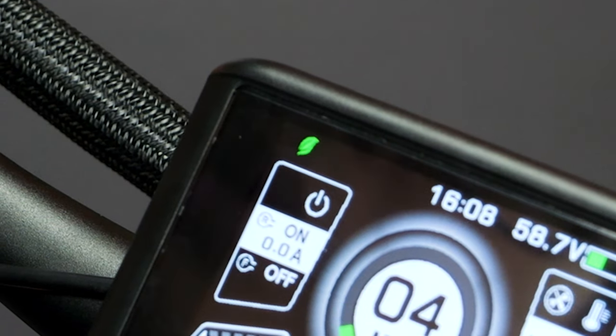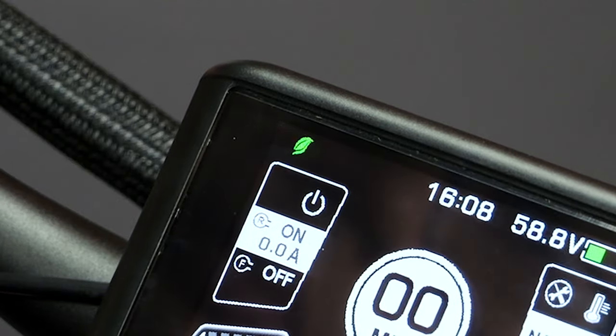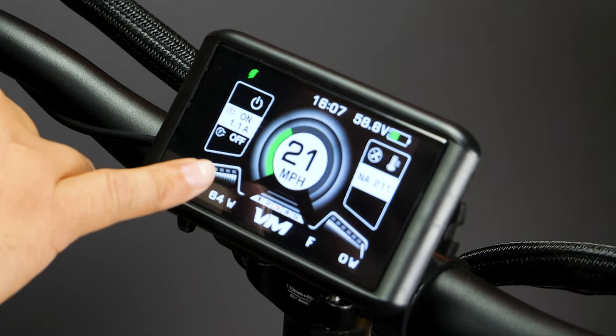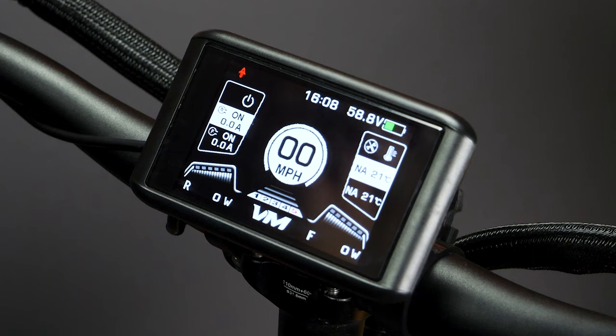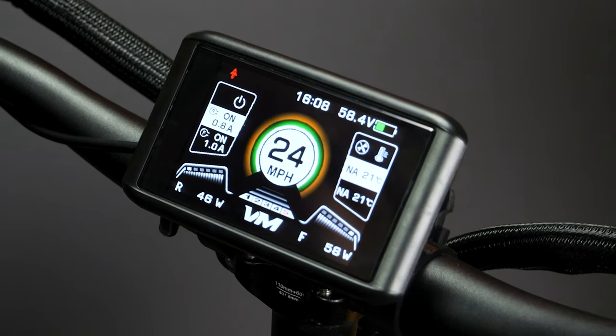On the Wolf King, you know you're in dual drive by a rocket icon on the display — they have a leaf and a rocket too, but our rocket is red, so you immediately know you're in dual drive. In single drive you'll only see one color. When you switch to dual drive — we were thinking of Star Wars hyperdrive — you'll have three colors: white at zero, then green, orange, and red at top speed.